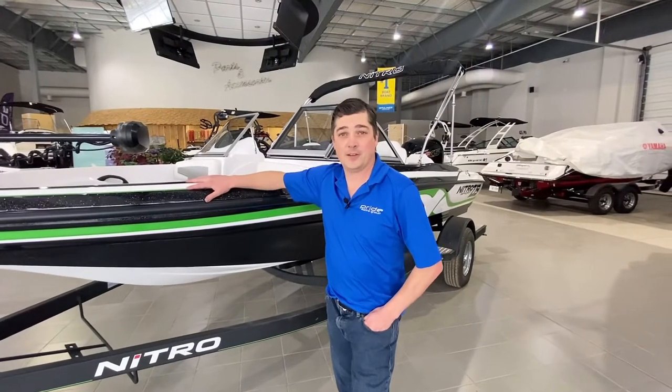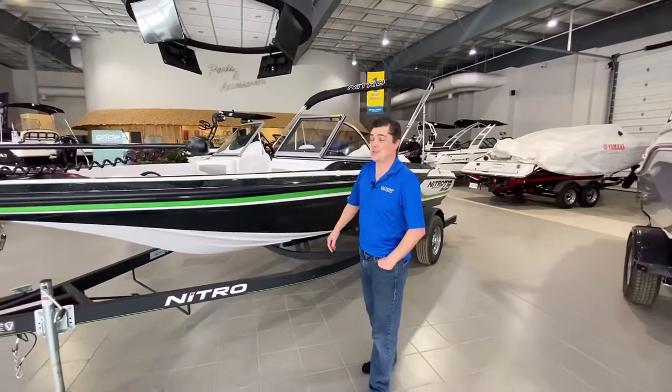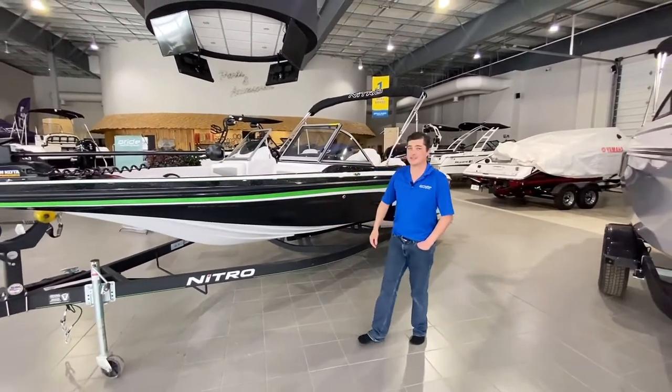Hey guys, my name is Robert Anderson. I'm with the Pride Marine Group out of the Ottawa location. Today we're having a look at the Nitro Z19 Sport.